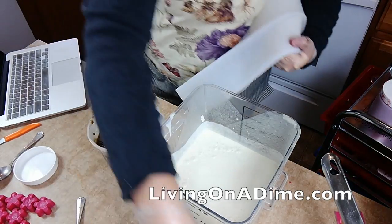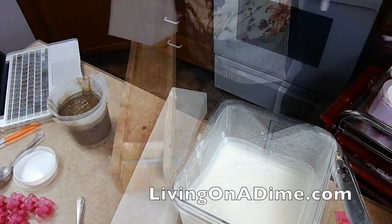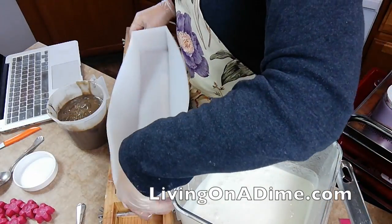I totally spaced getting my molds, so let me go grab it real quick. Okay, so here's my mold.